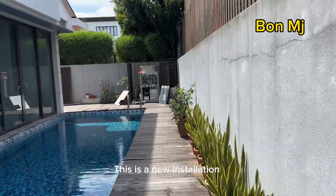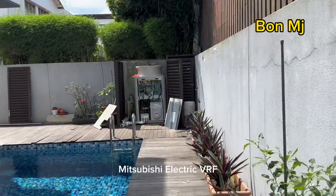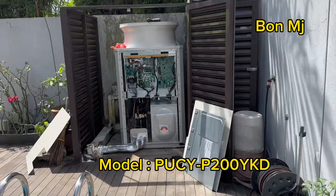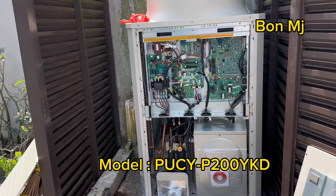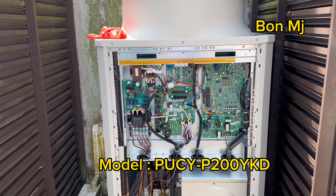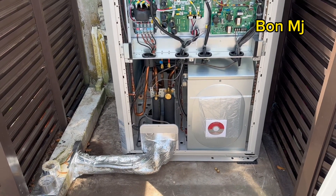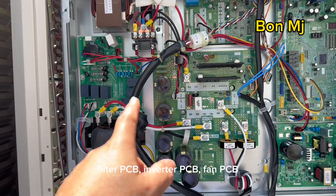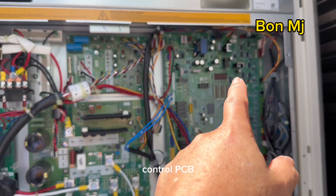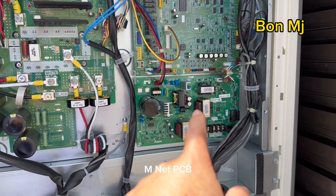This is a new installation which we see. Only the air conditioning indoor and outdoor units are here, and the specs are all 5 pink. Filter PCB, inverter PCB, fan PCB, control PCB, item main PCB, Mnet PCB.